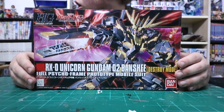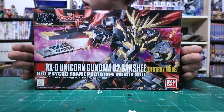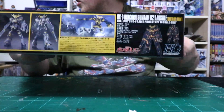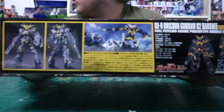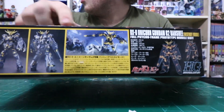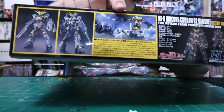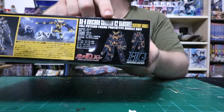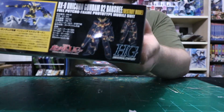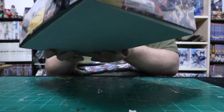The art on the box is outstanding. This kit came out in 2011, around the same time as the show itself. Looking at the box, we're seeing a front and back version of the Banshee — a cool art depiction of a battle scene. On this side we have the stats for the unit, which are unfortunately all in Japanese.